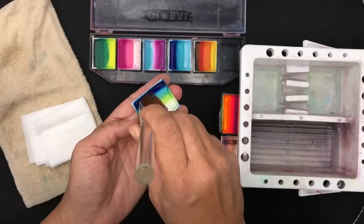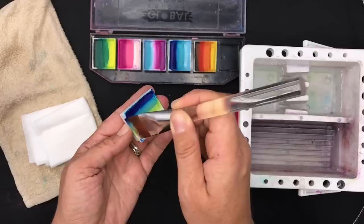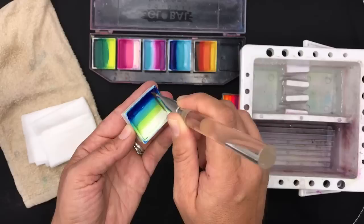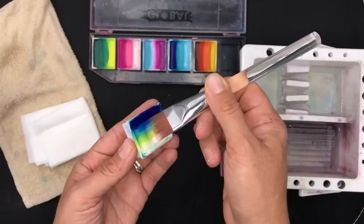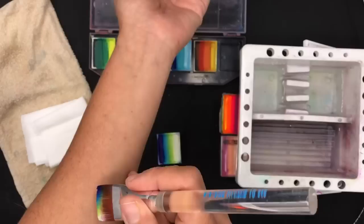Then grab your split cake and swipe the brush up and down the split cake a number of times. Make sure that you go over the same colors and that you're not wiggling the brush about, because then you won't pick up all of those colors individually and you won't get a crisp stroke. Rest the brush to one side of the split cake — the blue side — as a reference point for where you're swiping.